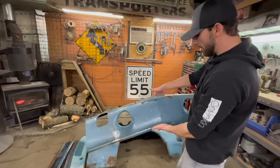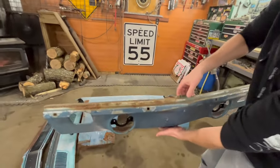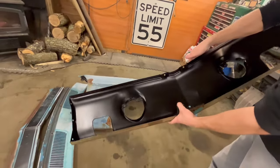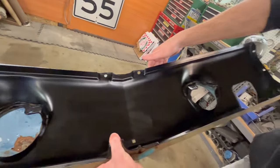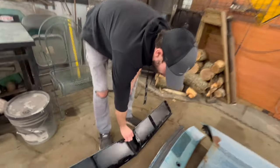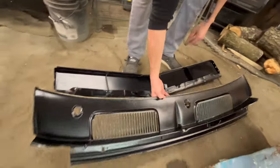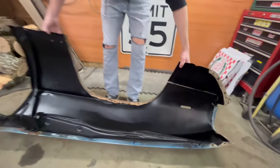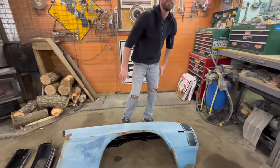For example, this is the lower valance on the front of the car. This goes at the very bottom, and that's the way the paint's going to look on the outside. But if we flip it around, you can see that it has been painted on the backside. Same has been done to our front valance piece here. Our cow has been done. Basically, all that's going to remain is just the rust on the outside.